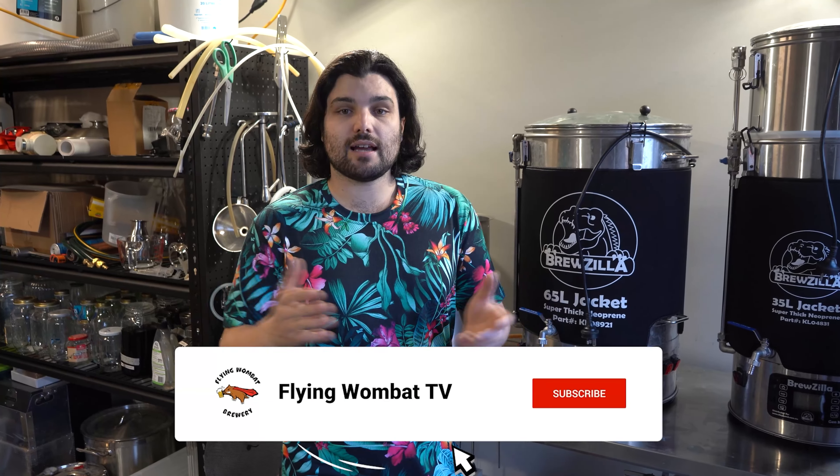Thanks for watching our overview of the Brewzilla all-in-one brewing system. If you have any thoughts or questions about the system that we didn't answer today, please drop a comment below — we're happy to answer. If you know of any brewing systems in the market that you think are particularly awesome, drop a link below so we can all check out the best systems available. If you're feeling generous, please give us a like and subscribe — it helps us out a lot. Until next time, happy brewing!